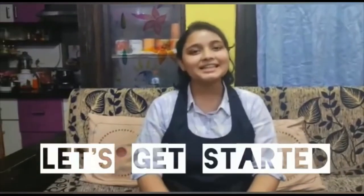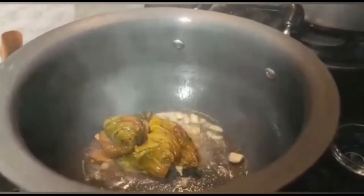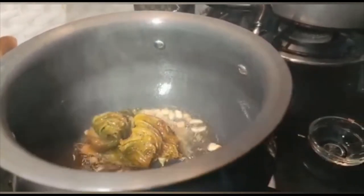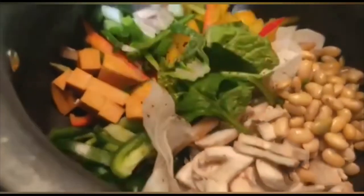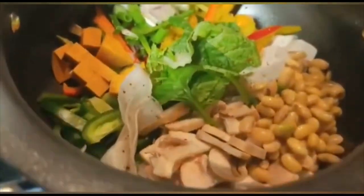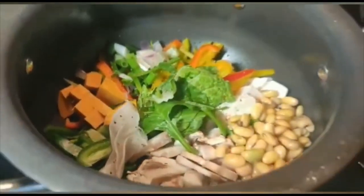So let's start with the preparation. First we add Sesame Oil, then a little Garlic. Then we'll add Kimchi. Now we'll add all the Vegetables. Now we'll add Gojo Jam, or Korean Chili paste, to it.